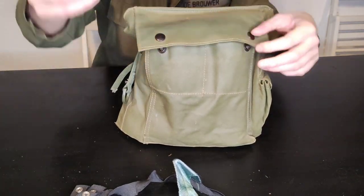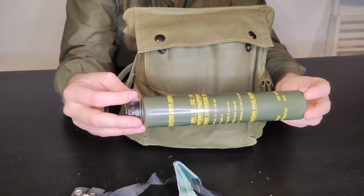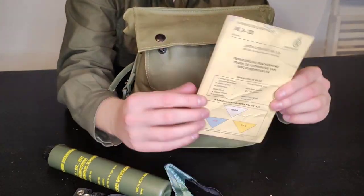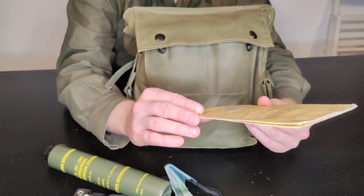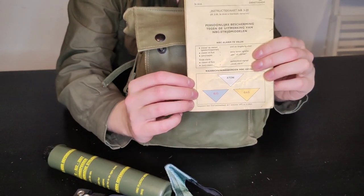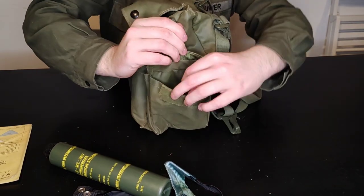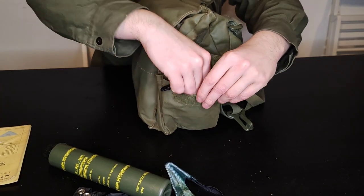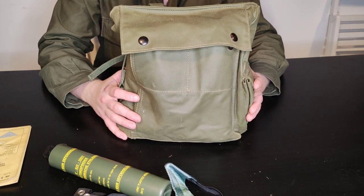You also have your decontamination tube, which contains what the British Army refers to as fuller's earth, basically used for absorbing chemical agents. Additionally, there is your IK3-20, which is an instruction card giving a brief overview of what you're supposed to do in certain scenarios, and on the front page a reminder of the colour triangles used by all of NATO when looking at contaminated areas. In the small side pocket you also have your filter cap.